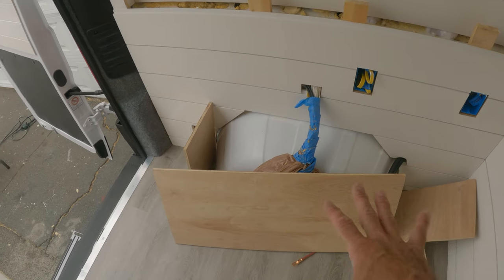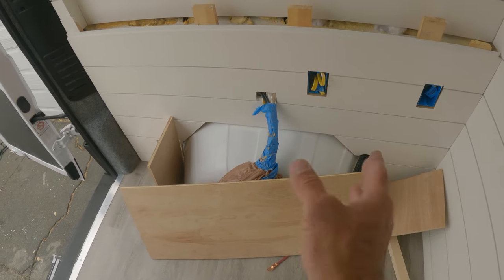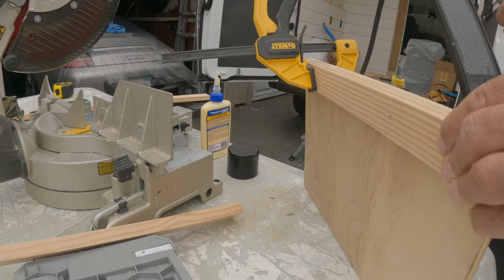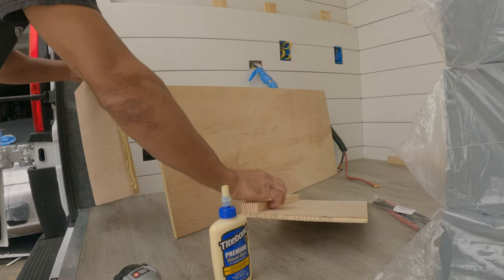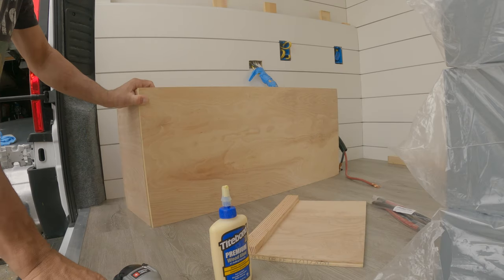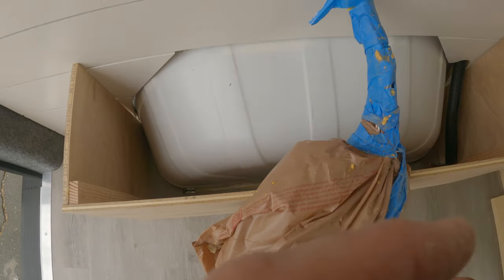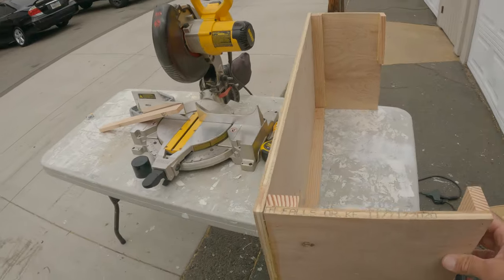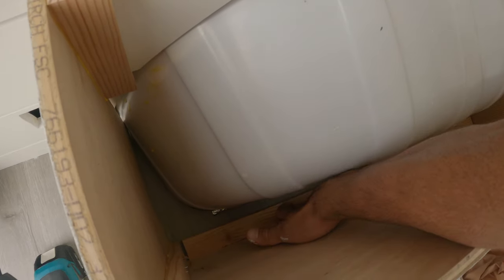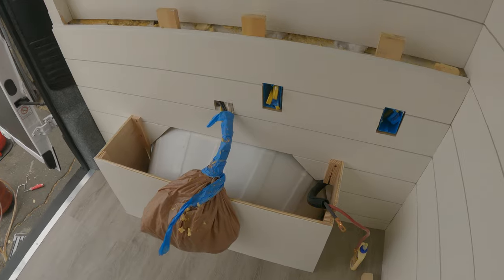Now I'm just getting everything laid out where I'm going to be setting it up. I've cut some pieces of plywood because I need to box in the wheel well here. Now that I have this all together we'll give it a coat of paint and then we can put it in. I can take a few screws and go right into the plywood on the floor and through this way and that will attach it.